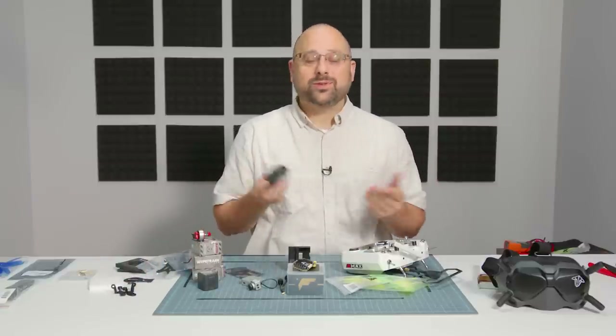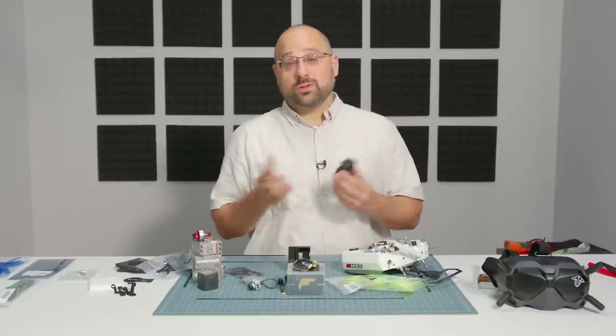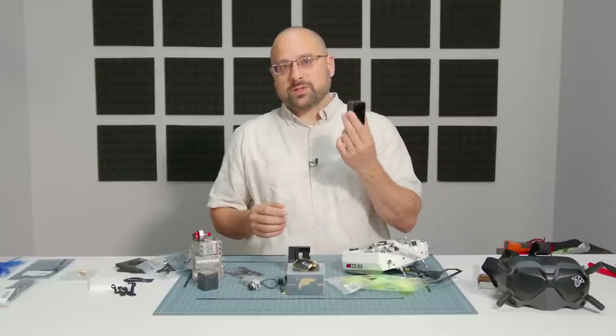A GoPro is not absolutely essential, but you're not going to be able to impress your mom with your awesome exploits or put them on YouTube — you can't capture video really without a GoPro. The DJI link is high definition, technically 720p, but that's not anything most people are going to be happy with, especially if you're doing higher-level or semi-pro grade stuff — you're going to be running a GoPro. This GoPro is the Hero 7 Black, which is one of the most popular GoPros available today.